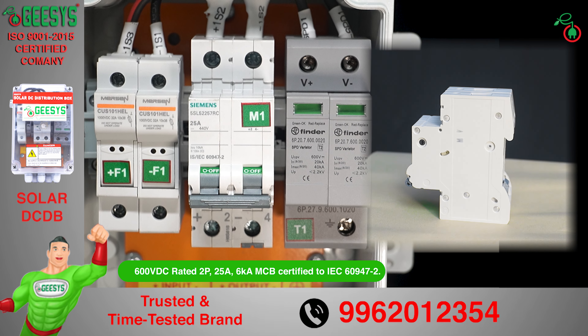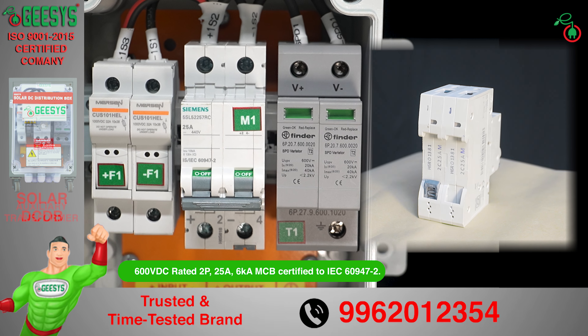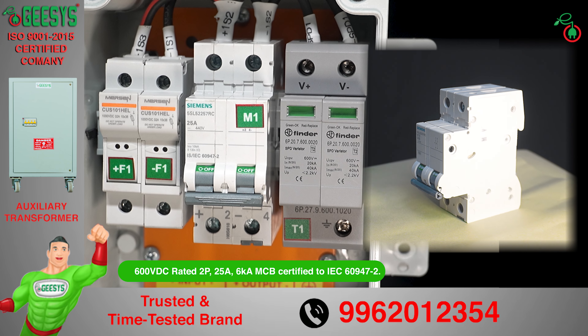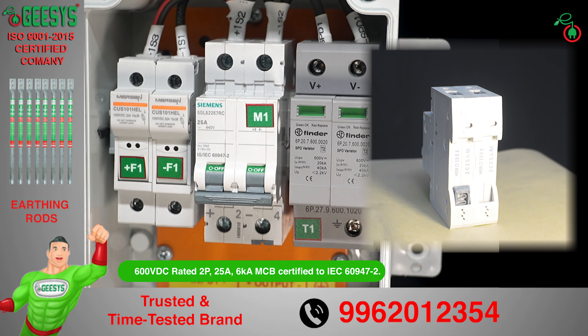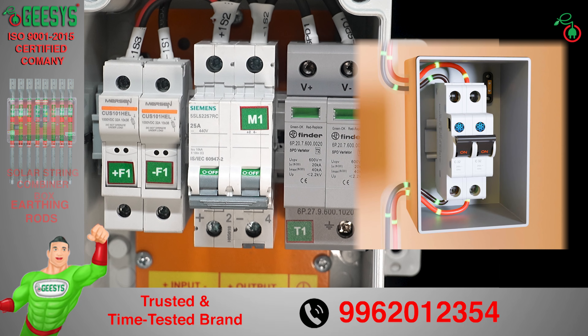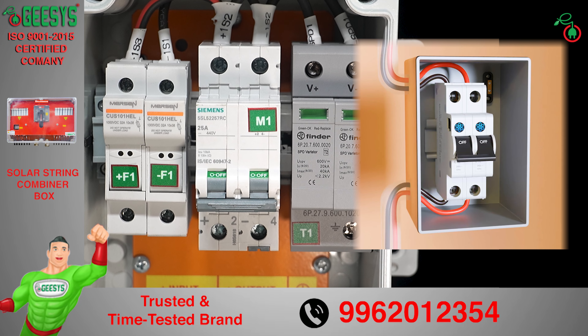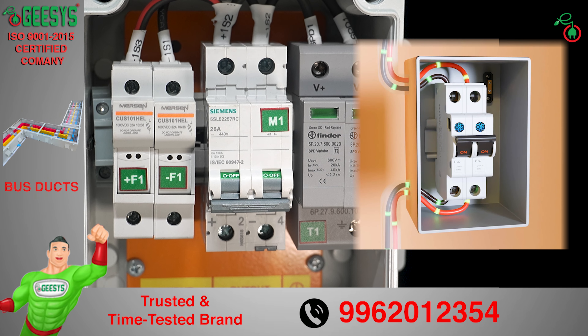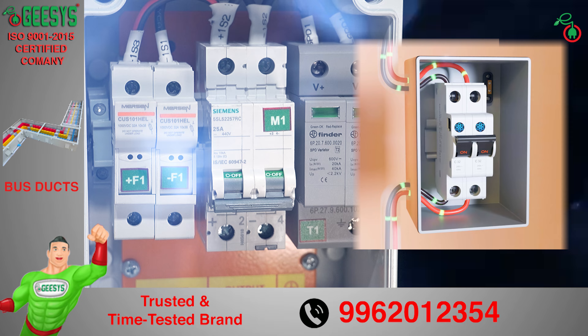Short-circuit and overload protection are ensured by an MCB on the output — a 600 volt DC rated, 2-pole, 25 ampere, 6kA MCB certified to IEC 60947 Part 2. An MCB is an electro-mechanical device that trips and breaks a circuit when excessive current is detected. Once tripped, it can be manually reset without needing to replace it.